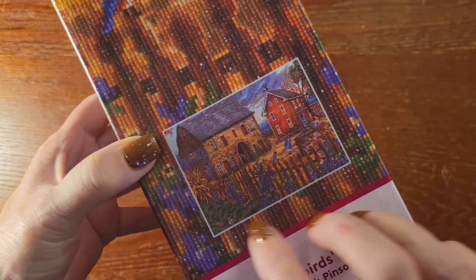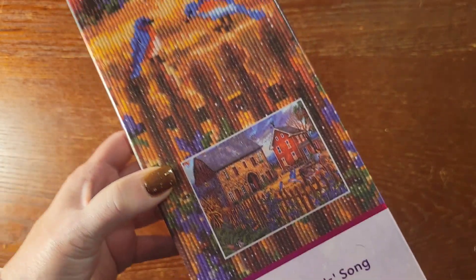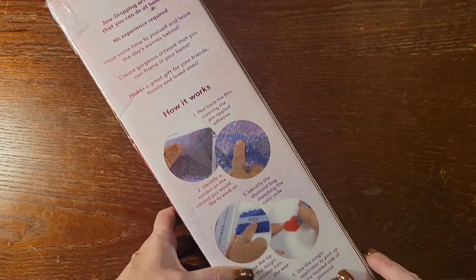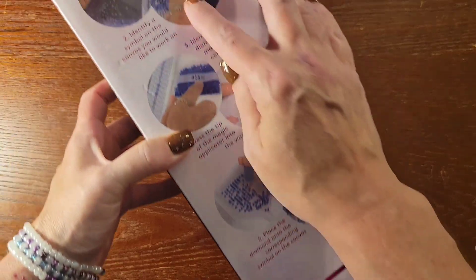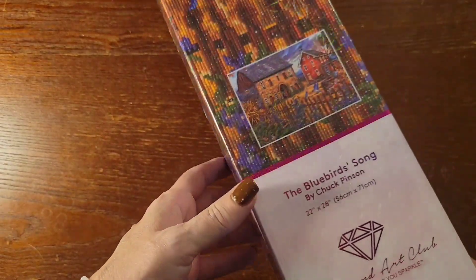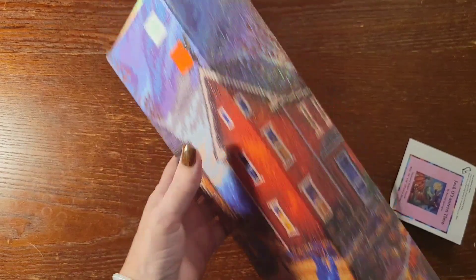It's called the Bluebird Song by Chuck Pinson. You can see the painting here — it is a round diamond painting. On the back of the box you'll see the contents of the kit and how to diamond paint. This one doesn't have a QR code on it for a discount, but I'm sure there will be one inside the box.